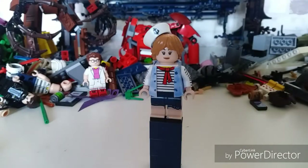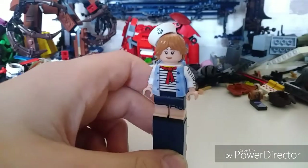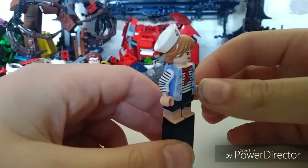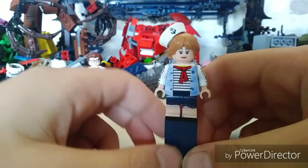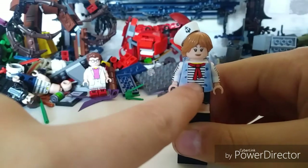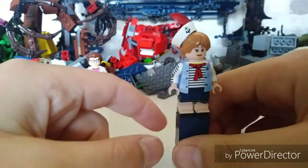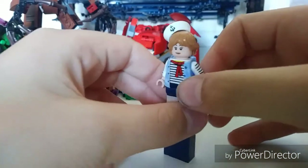I think this minifigure is pretty accurate to her look in Series 3. The torso is from the Frenchman — I didn't own this figure already, I got it from the Maker minifigure at the LEGO Store. I got mine from the Liverpool LEGO Store. As you can see, she's got these stripy arms and stripy torso, and then this red neckerchief which is just like the Scoops Ahoy uniform.